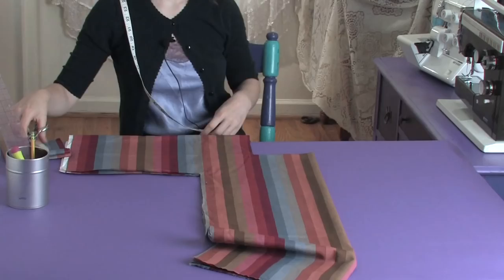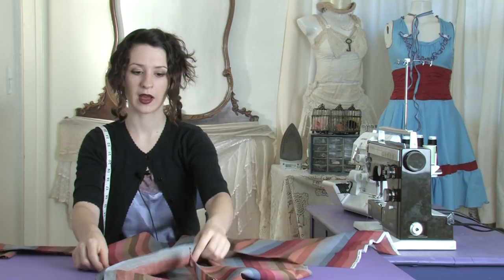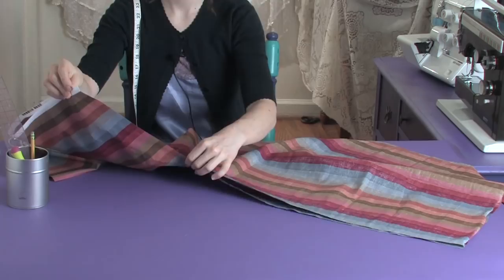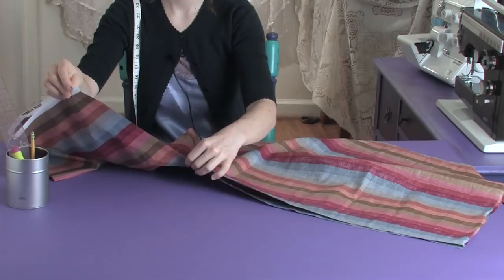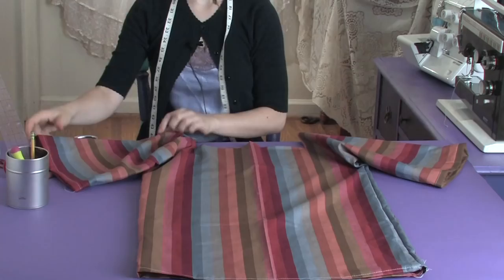Now that you've done that, it's time to sew. You want to turn your fabric inside out. Sew one seam all the way up the side, then turn and sew up the sleeve on both sides. You also want to fold your sleeves and hem them. You can either fold over your neckline and hem it, or add some piping or a collar or whatever you want to do.